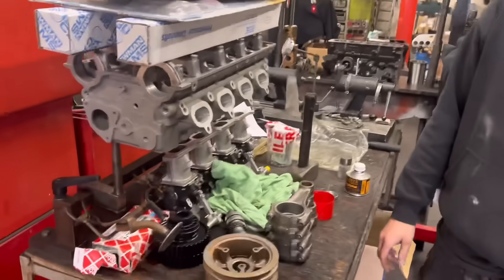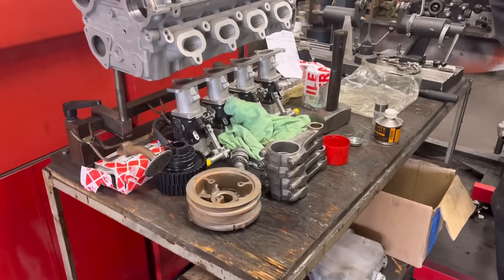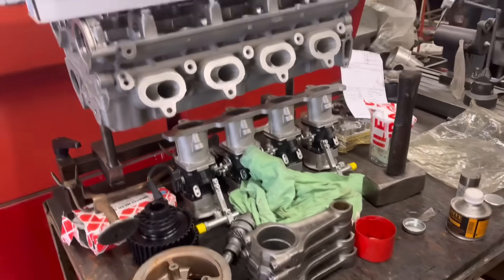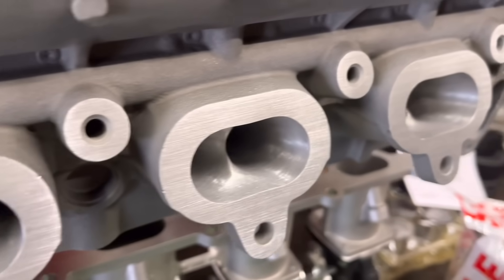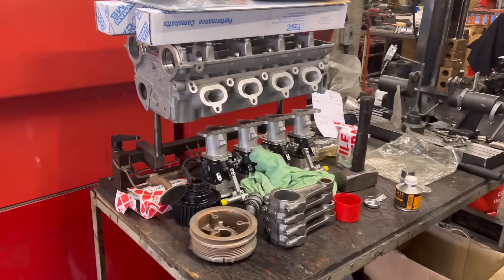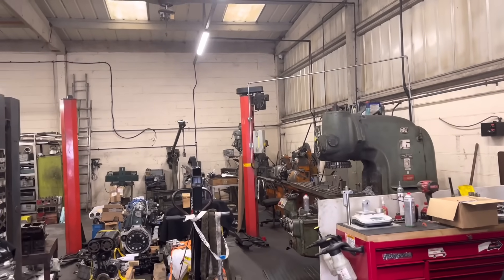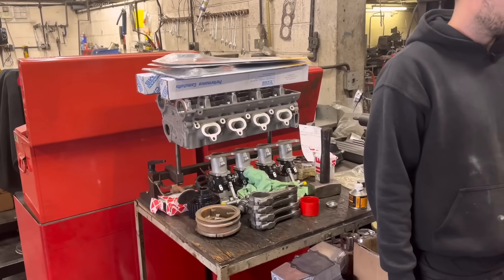They've been cleaned up, vapour blasted, all balanced to 0.1 of a gram, so they're basically the same weight. The pistons we mentioned in the last video — we're not going to be using the ones we bought, so we've got some on the way from Burton Power today. We've also got the bearings, gaskets, cams — the head's all ported to normally aspirated spec. Lovely set of Gen V's. As soon as we get those pistons, John is halfway through sorting the crank, so we can get it balanced and dummy built. Should be able to turn this one around fairly sharpish, and there's the big wing sump down there.